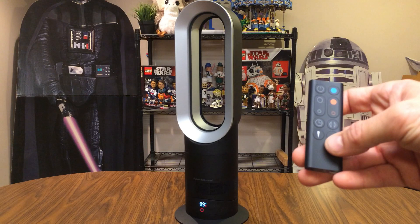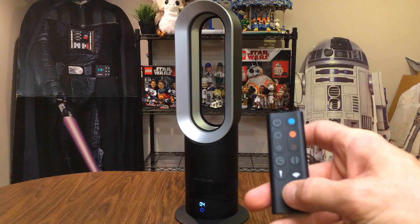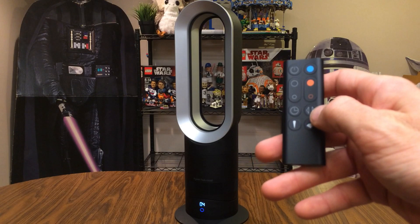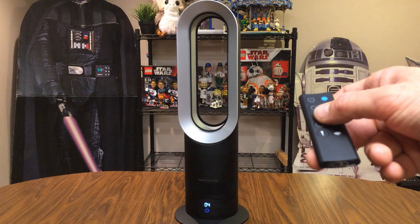If we're in thermostat mode, I can hit the blue button to put it back into regular fan mode — the light turns blue. Another button turns the oscillating feature on and off. Let's turn that on to give you an example of the fan moving back and forth.